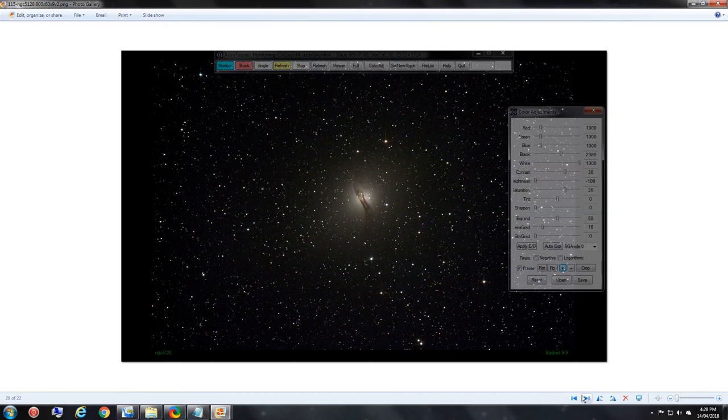Then I came full circle, ending back on NGC 5128, which is Omega Centauri, wrapping up the viewing for that evening.